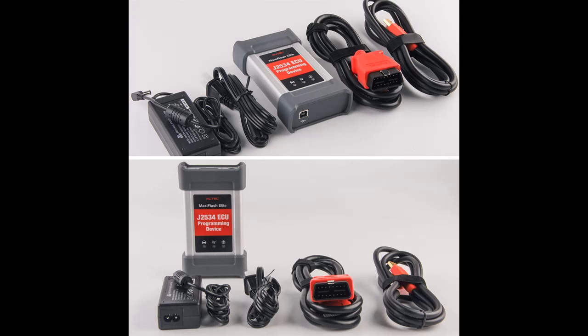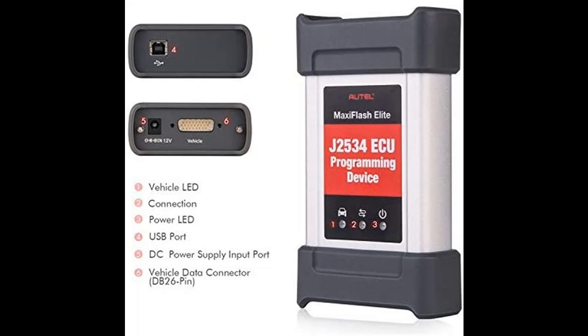Autel Maxi Flash Elite J2534 Pass-Through ECU Programming Tool is compatible with Autel MK908 and MS908 to add ECU programming capability on specific BMW and Benz vehicles.